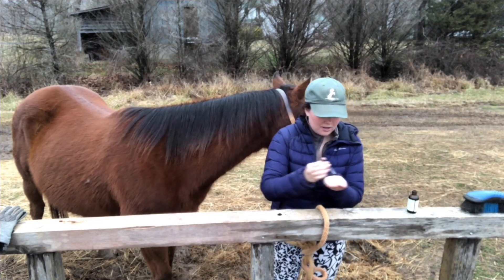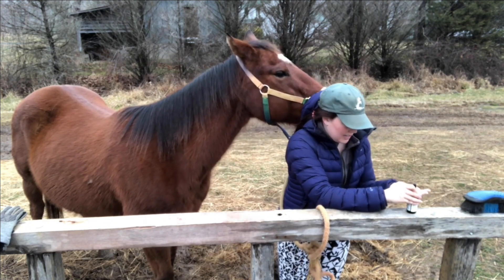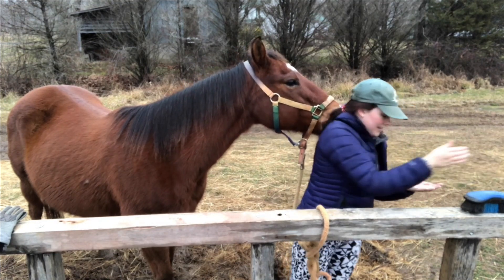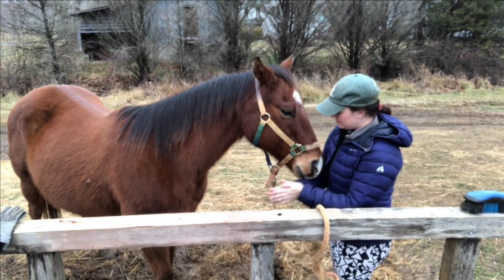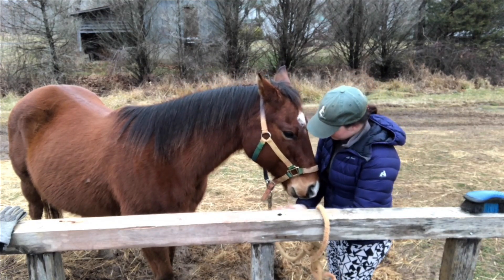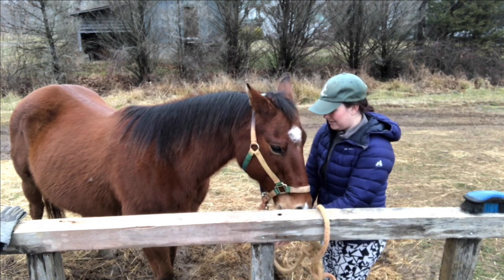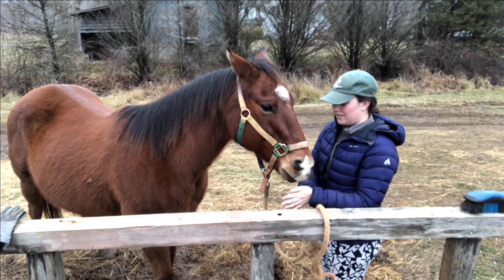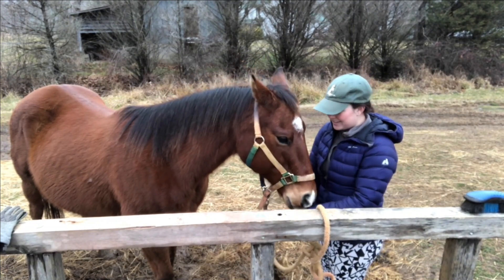One, two, three. I'm going to rub my hands together gently to mix them and let him breathe it in at the same time. He's definitely already taken a liking to it. He's making a funny face and an immediate lick and chew.